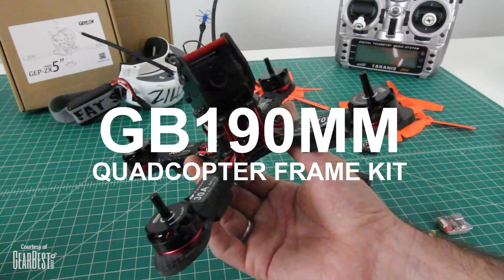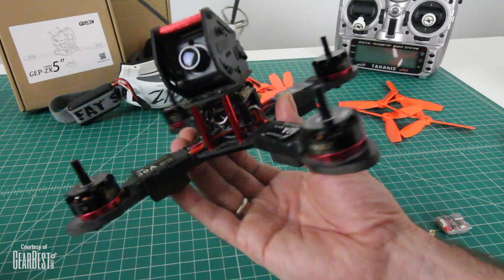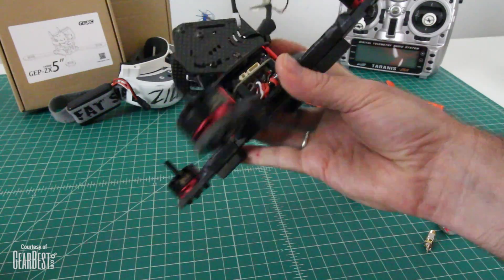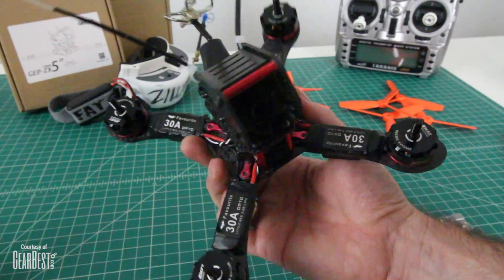It's called the GB190 on their site. It's a DIY kit so you have to build it yourself. It took me a couple days at the bench to get it exactly right. I went through a few versions of how I have things set up back here and underneath in this stack. I'm going to show you that in more detail after we come back from the flight test.